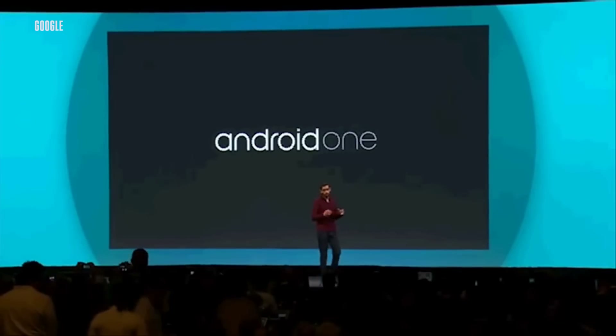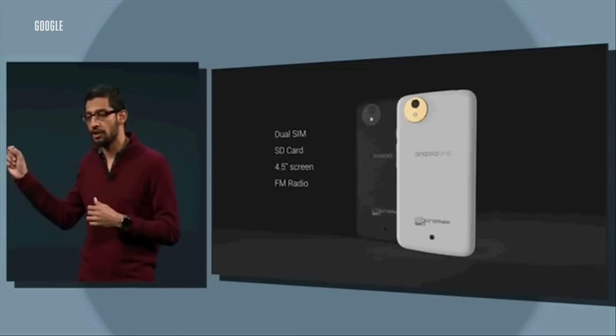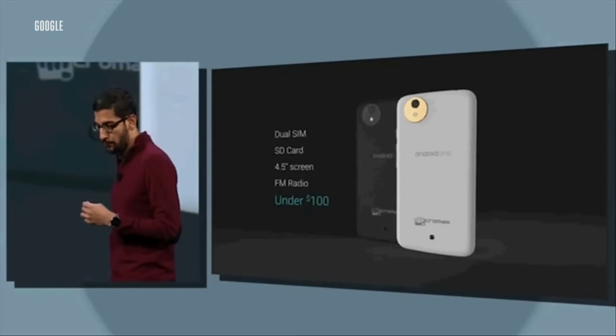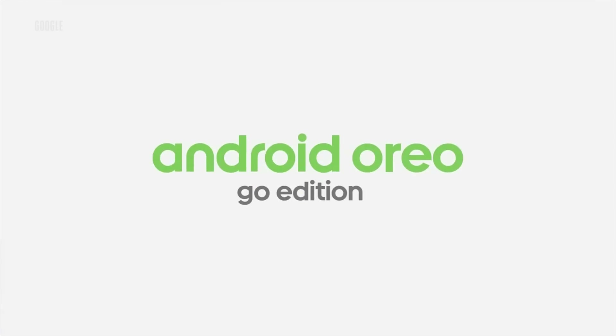If all this sounds familiar, it's probably because you're thinking of Android One — a similar program Google started a few years back to help manufacturers make good, cheap Android phones. But the program kind of died off and has since been revamped as a stock Android program, which is cool but not at all what it started out as. Google seems to have learned from that failure. Instead of approaching things from the hardware side, it's now going in through software — and after all, software is Google's strong suit.